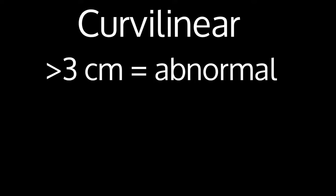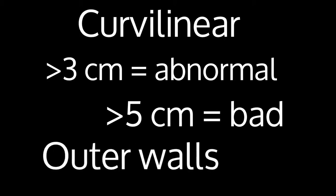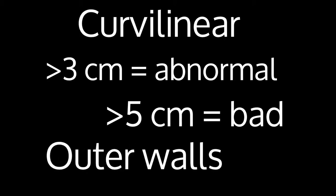To recap: your probe of choice is going to be the curvilinear probe. Greater than 3 centimeters is considered abnormal, but greater than 5 centimeters is really what you would consider bad. Make sure that you measure the outer wall to outer wall, not the inner lumen.